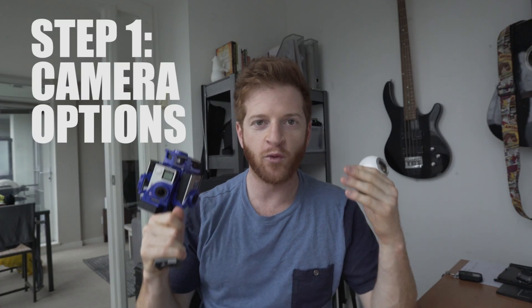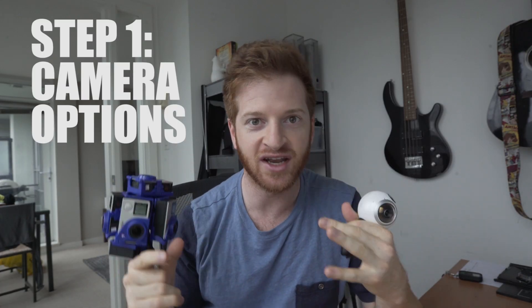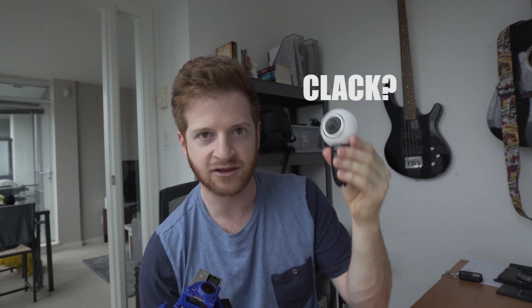Step 1: the camera. Before you start shooting 360, you need a camera. There are two main types of cameras. The first being a single camera setup. This is one camera that takes 360 video and photos. All you need to do is click the one button and bam, you've got your 360 photo or video ready to go.